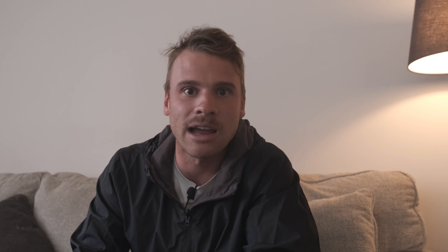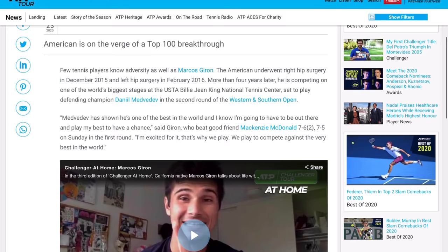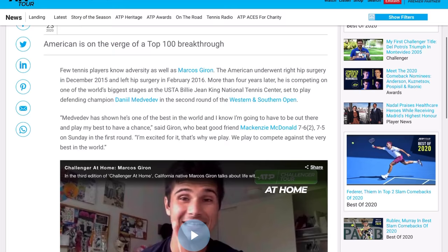Marcos has had a tremendous last 24 months, finally climbing to the top 75 after having double hip surgery a few years back — he's earned this. Make sure next time he's playing, probably at the Australian Open, you follow him, support him, maybe follow him on Instagram. Support the guys who are just getting there and getting the recognition they deserve.